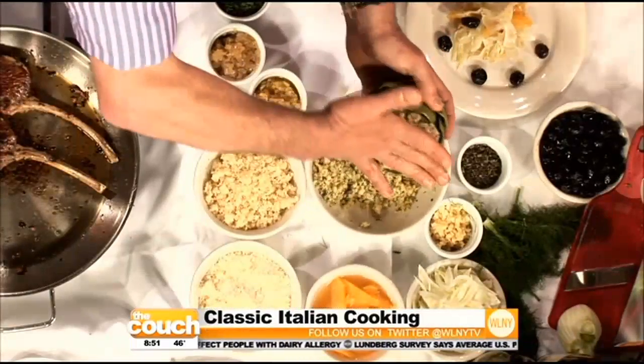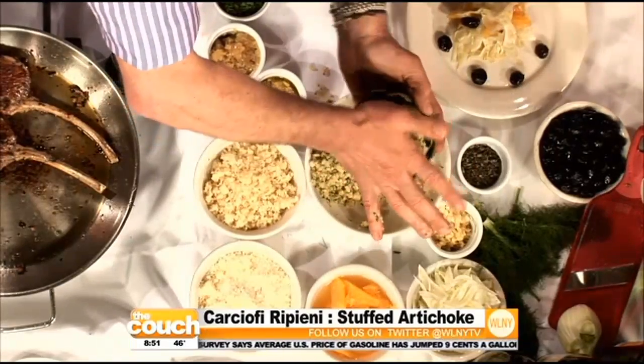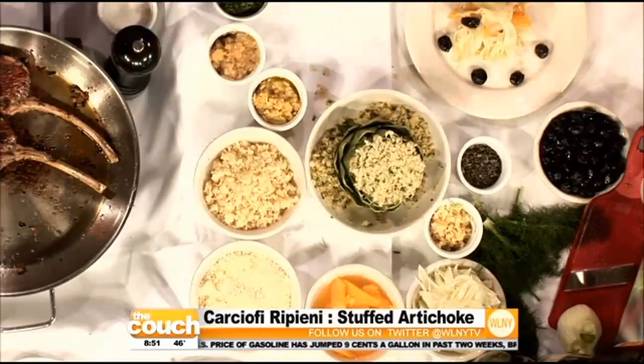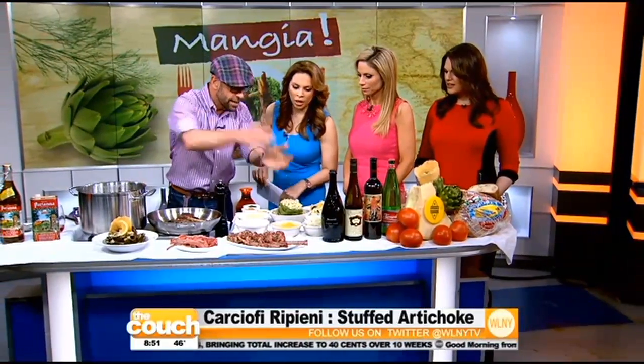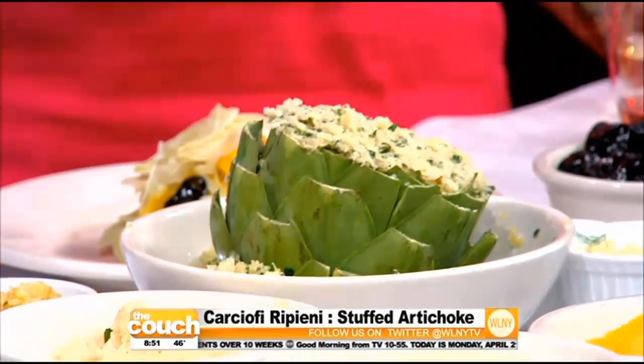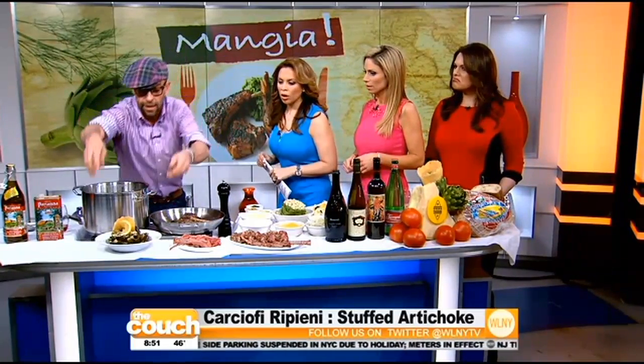After you clean out the inside, you spread the leaves and push the stuffing into the artichoke. Once you cut the leaves with a scissor, you're not going to get poked. Some people want to steam these before — never steam them before. Cook everything in the pot to get the flavor of the artichoke. Italy's all about those prime ingredients, tasting the flavors.